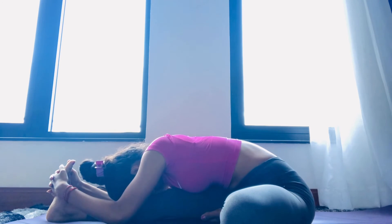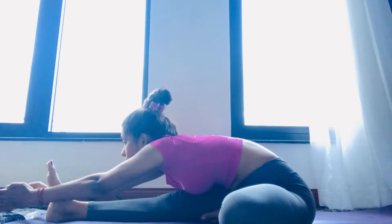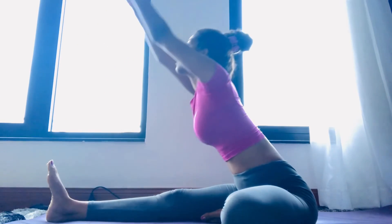This is the correct alignment. Stay here as long as you can, and then from here come back slowly, take a breath, inhale, and then exhale down. This is the perfect alignment for doing this posture. See you in my next video — namaste.